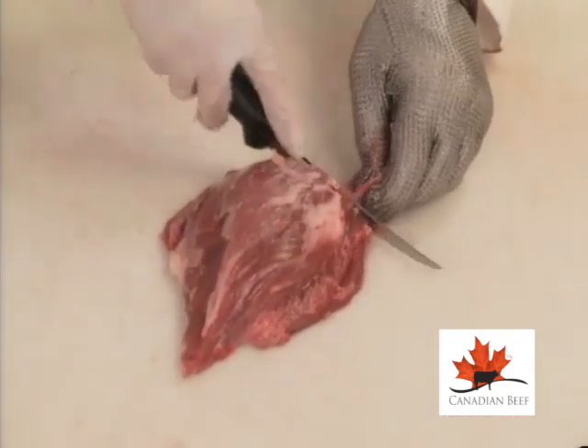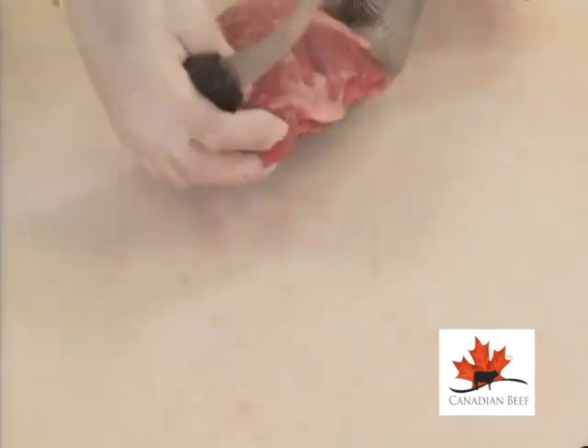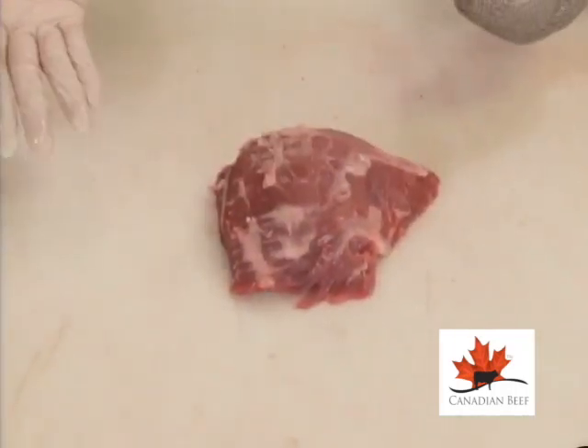With the top portion, remove any surface fat and visible connective tissue. Identify the grain direction. Create a roast or portion across the grain for steaks.